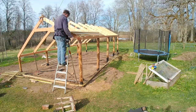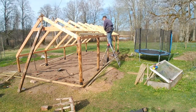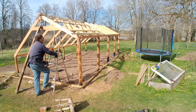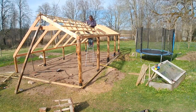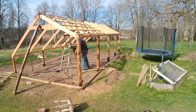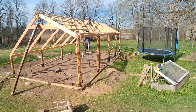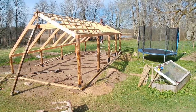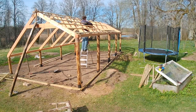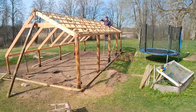Now I'm putting the purlins up. I didn't really need to do any calculations for these because I'd already built the fire shed using the same tiles, so I already knew the spacing for the purlins and used exactly the same spacing. That worked out really well — about 30 to 35 centimetres in between each purlin. I'm also using a spirit level on each truss to make sure they stand perpendicular to the plates, or vertical.